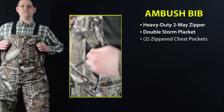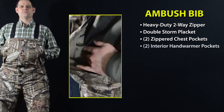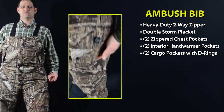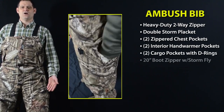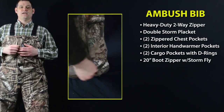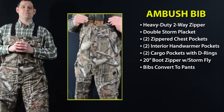Additional features include two zipper chest pockets and two interior Sherpa-lined hand warmer pockets. We've also added two oversized cargo pockets with exterior D-rings and extra-long 20-inch boot zippers with magnetic closure. As an added bonus, this bib easily converts to a pair of pants when the day heats up.